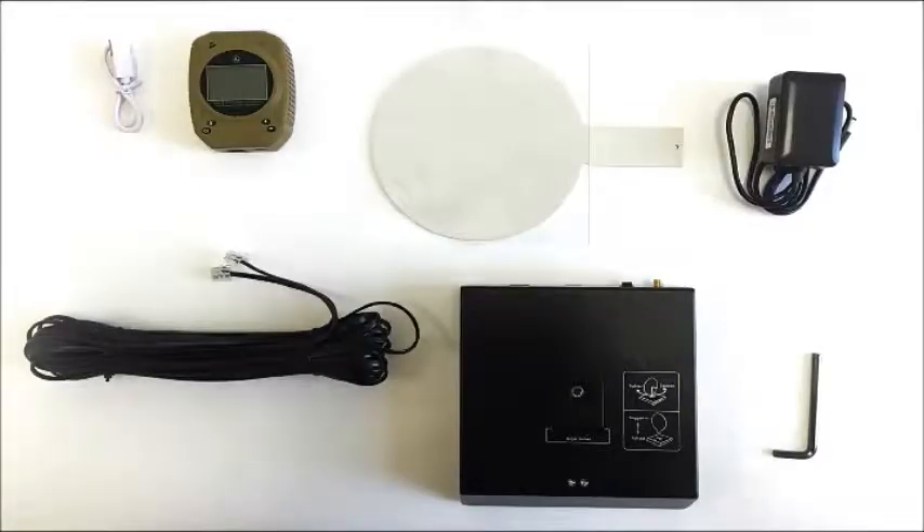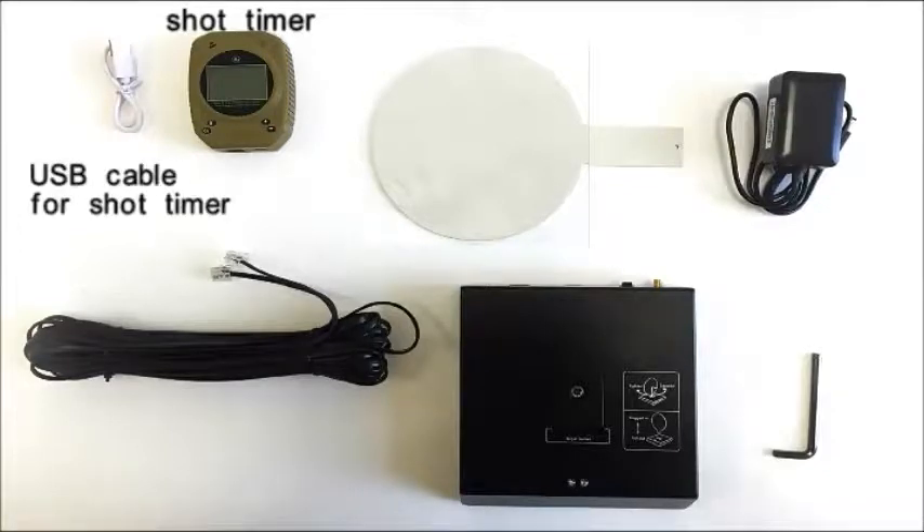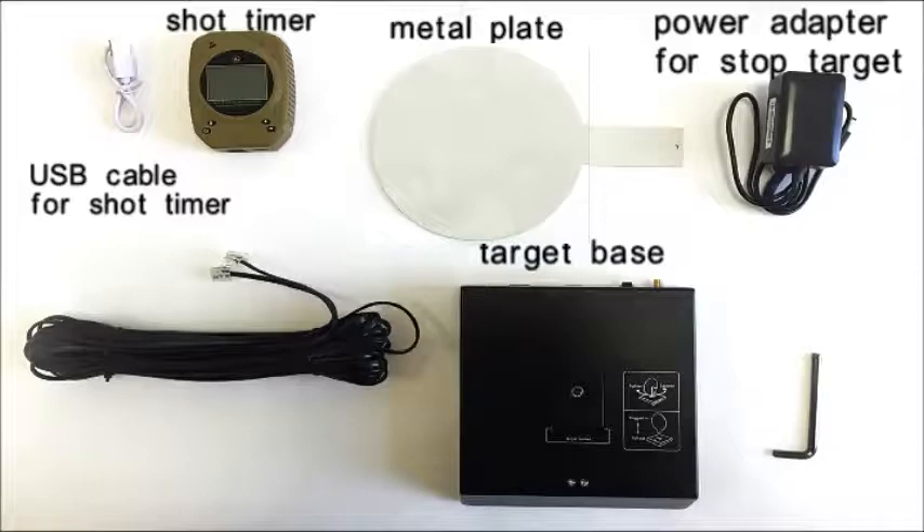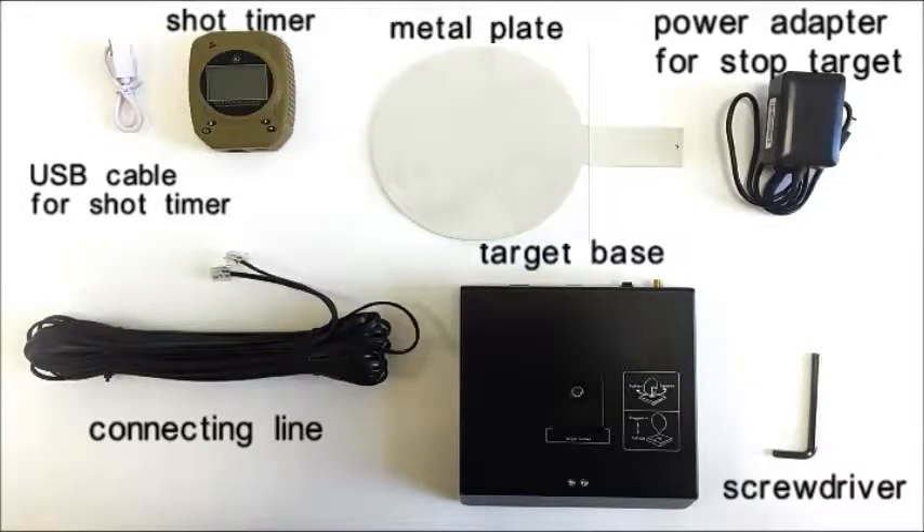Let's see what's in the package. It includes a short timer, a USB cable for the short timer, a metal plate, a target base, a power adapter for the stop target, a connecting line, and a screwdriver.